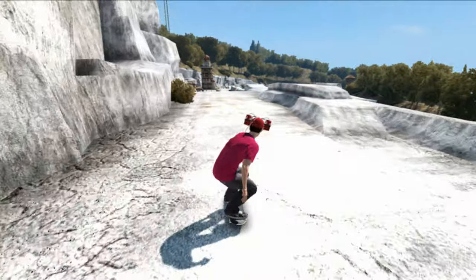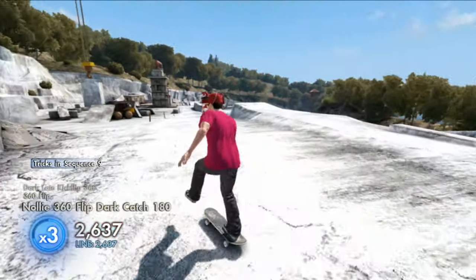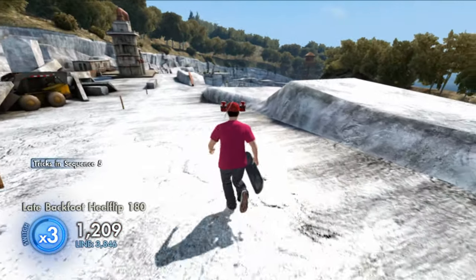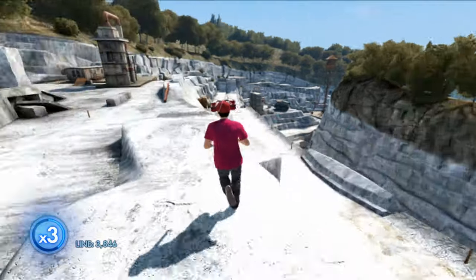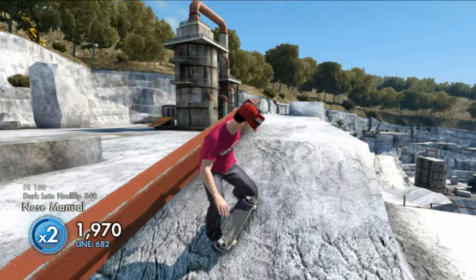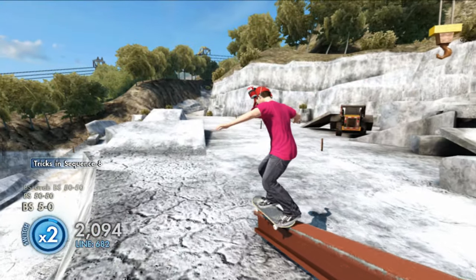Yo, what is happening everyone, it's jdogg3015 here back with another Skate 3 video. In today's video I got another banger of a game save. If you guys enjoy my weekly content and want to see more, feel free to hit that like button and subscribe for more future videos, but without further ado let's get right on to this game save.